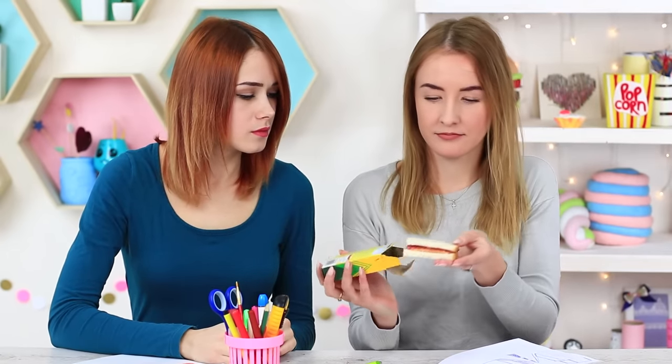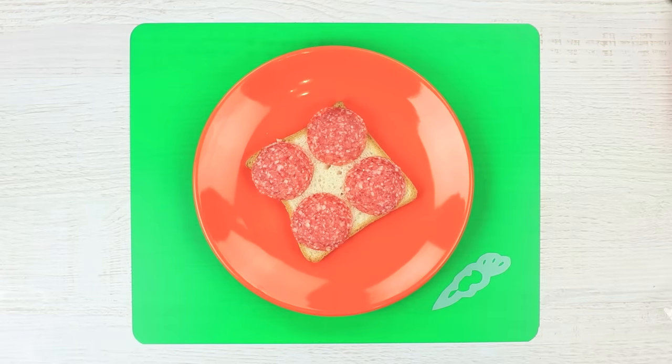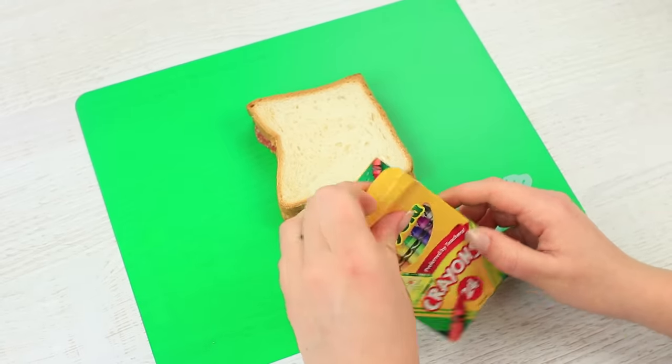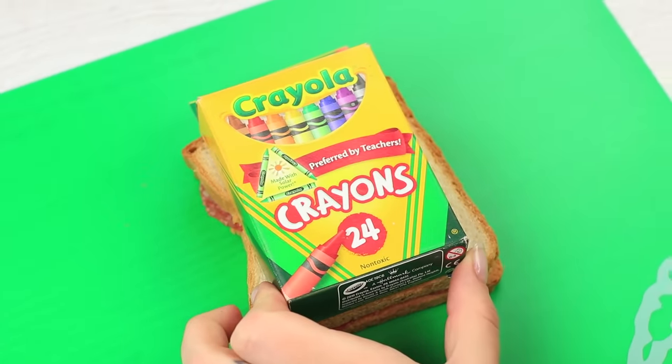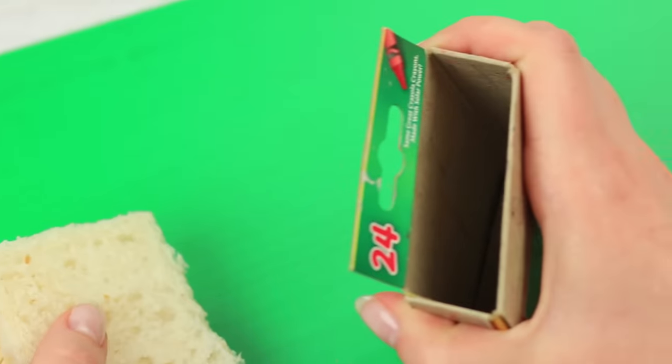Sometimes you can find a surprise in a box of crayons — for example, a whole sandwich! Make a sausage and cheese sandwich. Take crayons out of the package. Cut the sandwich to fit the pack. Put it in and close the box.